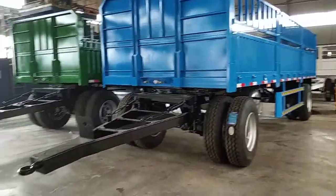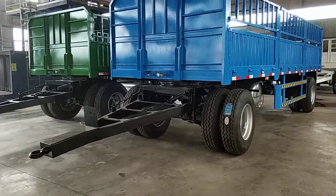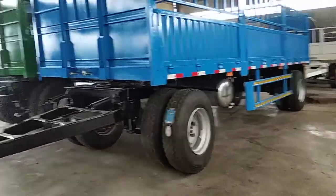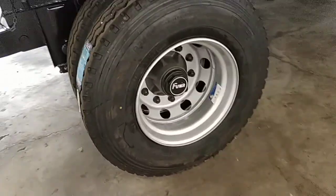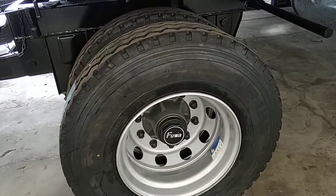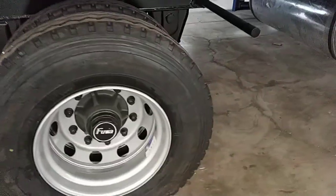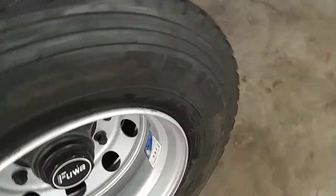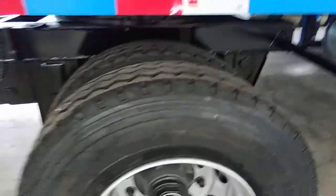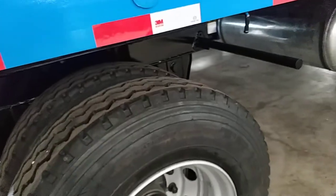For farm tractor, also can use for truck because this is a heavy duty model. The tire is 13 tons, Triangle brand axles, and can load at most 20 tons.